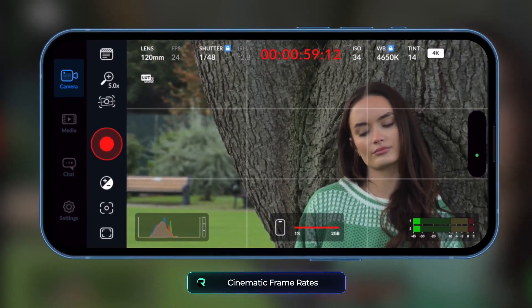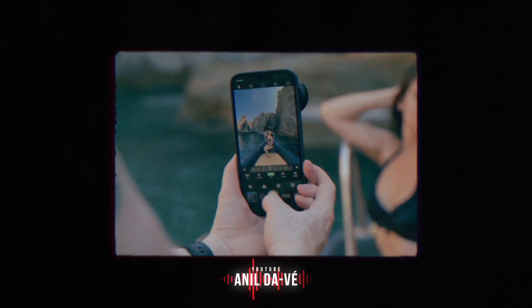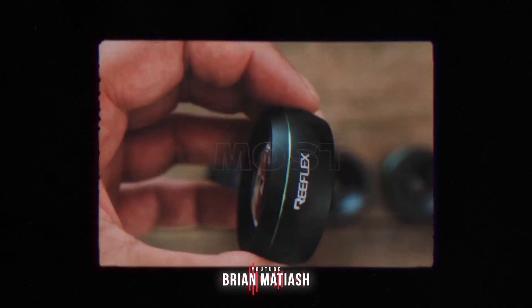Mobile photographers love the G Series lenses we launched last year. As soon as I got these lenses, I was instantly amazed — these are some of the most substantial mobile lenses I've ever held. But we always want to take things a little further.